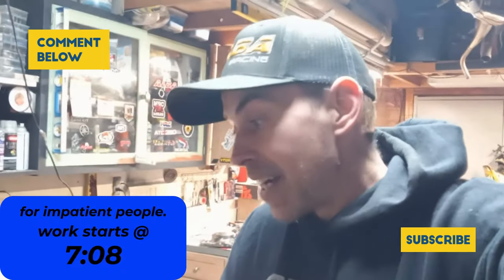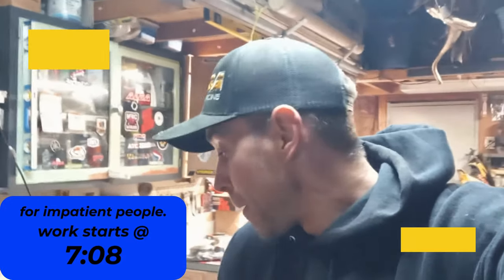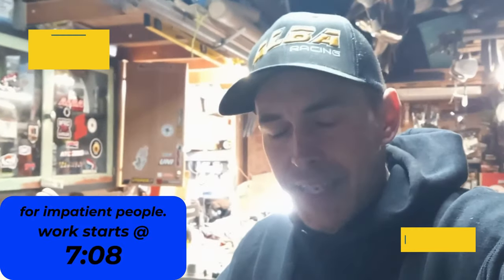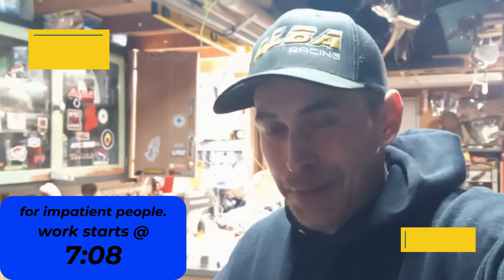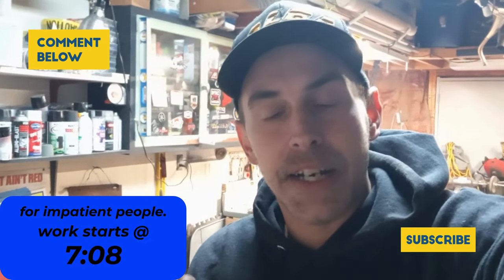I read and answer every single one of my comments. Anyway, in today's video we're going to do something real simple — hence the Simple Series name. We're going to do new brake pads on the TRX400EX in the background here.